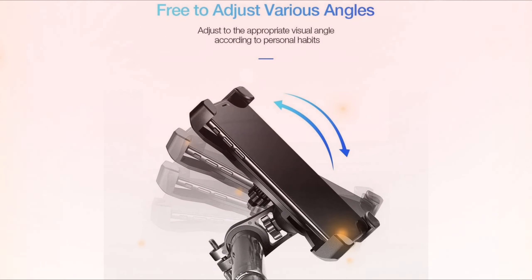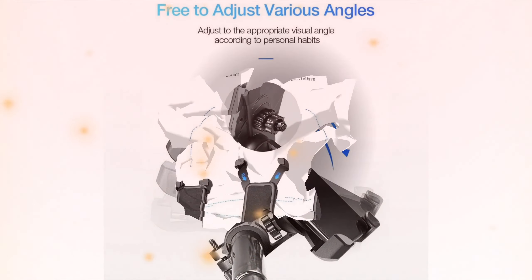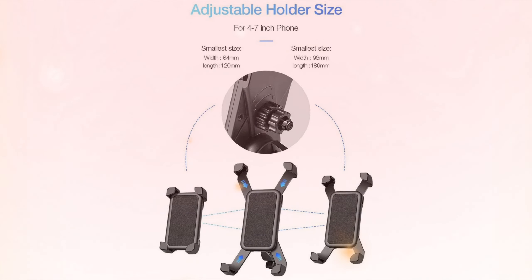It suits well with various types of bicycles, motorcycles, strollers, shopping carts, electric scooters, indoor treadmills, and spin bikes. The stretchable rubber belt makes the Sunmi Bike Phone Mount 100% fit any smartphones with 4 to 7 inch screens.